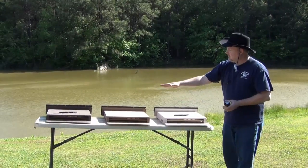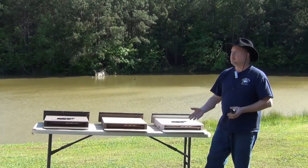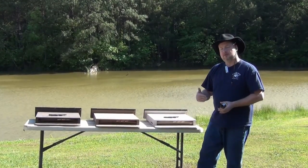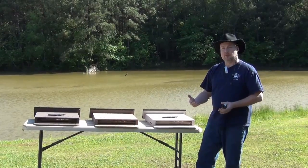We have our three houses laid out here. It's about 75 degrees today, a nice comfortable breezy day in Georgia, but we do have a lot of sunlight. What we want to do is get the inside of the bat house to a temperature of 85 to 100 degrees as quickly as possible. That's the comfort zone for the bats.